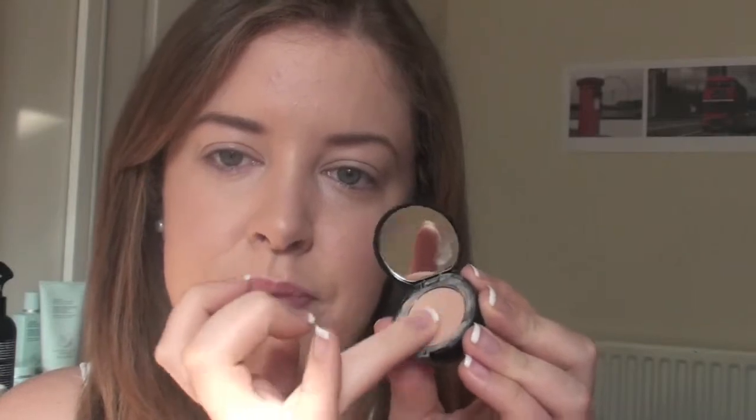With this product, what you want to do is just warm up a bit on your finger. I use my ring finger because it's the most delicate one, and then you just lightly touch and stroke in your inner eye. If you're going to go underneath, go really close to the lash line — if you go down too far it's going to crease loads.